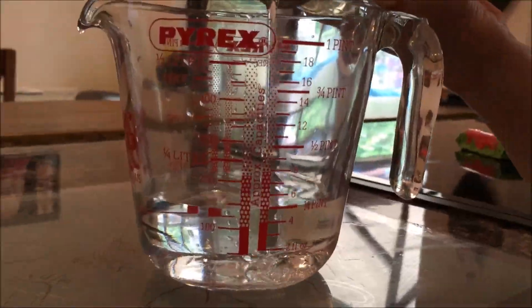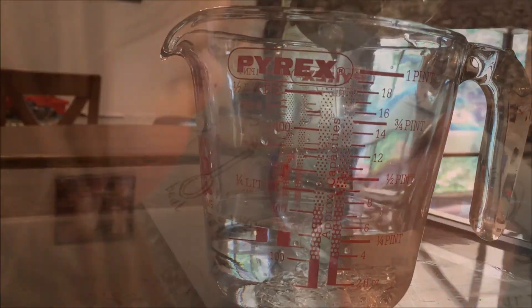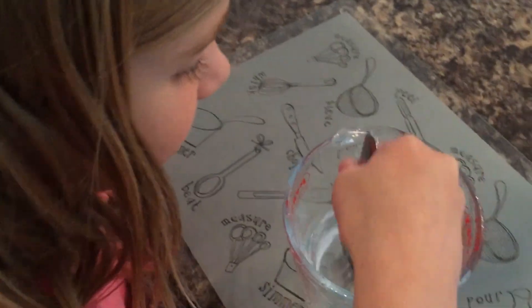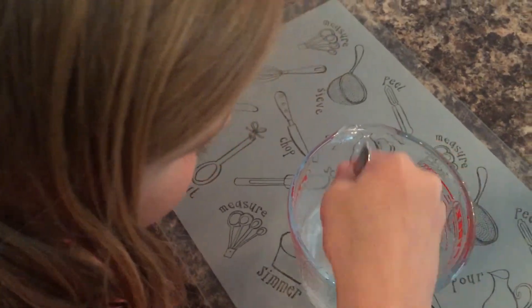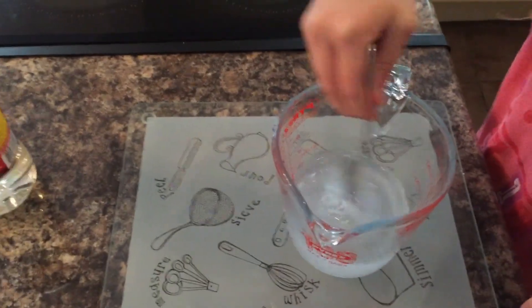Pour half a cup of cold water and a quarter of a cup of corn syrup into a jar. Give it a good stir — make sure you stir it really, really well and get it all nice and mixed.